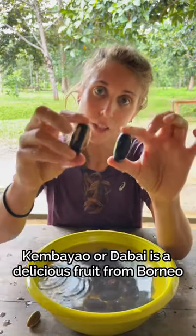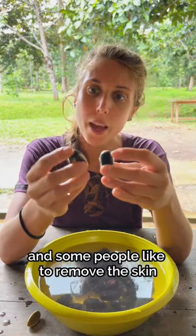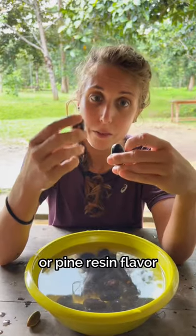Kimbayao bardabai is a delicious fruit from Borneo that needs to be cooked to become soft so you can eat it. Some people like to remove the skin because it removes a lot of the strong herbal or pine resin flavor.